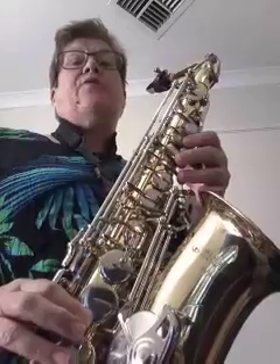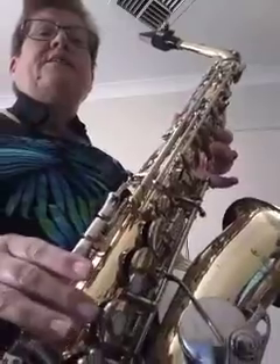Okay, beginner saxes, it's time to break some new territory. We want to play some patterns with F major. So we're going to go F, G, A, and then we're going to play B flat — and here's how.